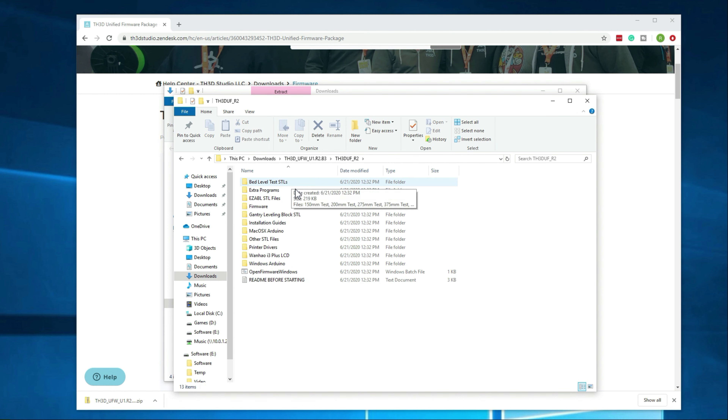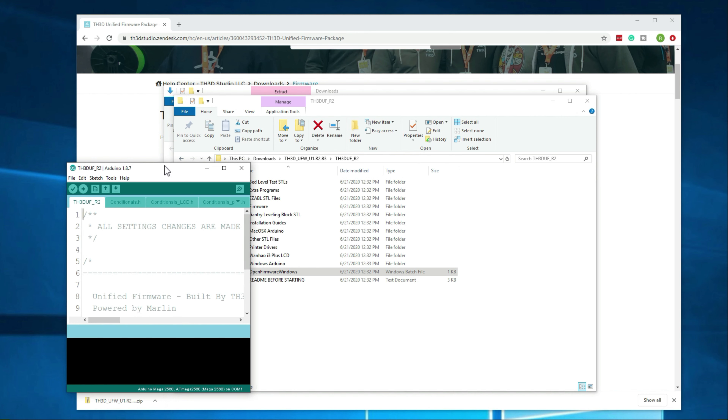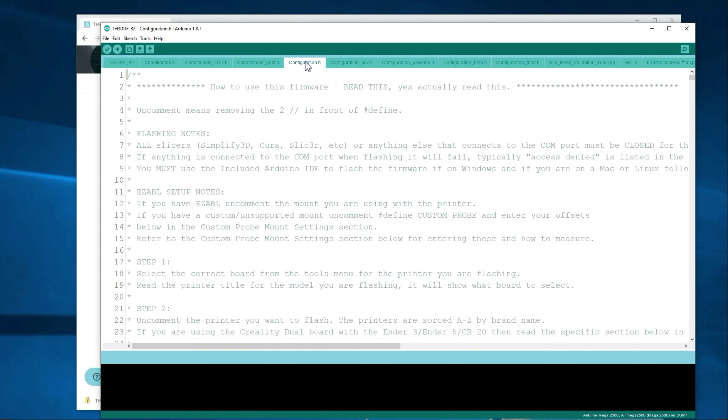The main thing we're going to want to look at here is Open Firmware Windows — it's just a batch file that opens everything we need. Here is the Arduino IDE and all of the actual firmware. All the configuration changes we're going to need to make — which is really just a couple — will be under this configuration.h file. I'm just going to walk through what you actually need to change to get it to work.